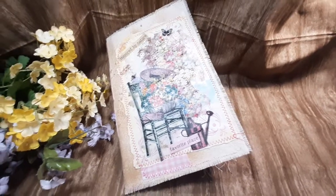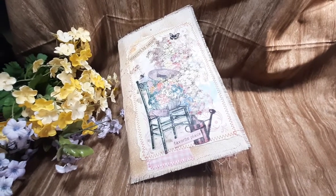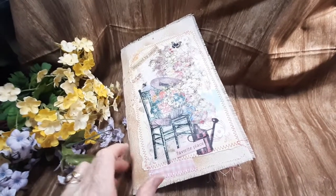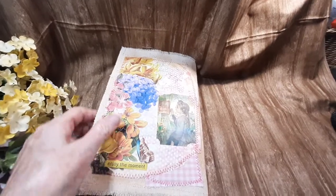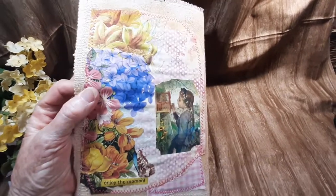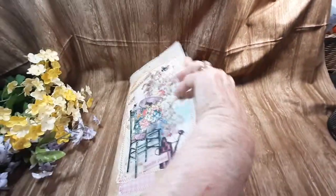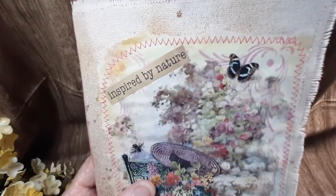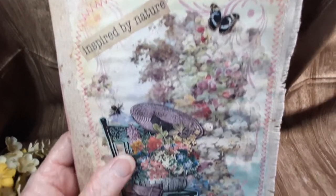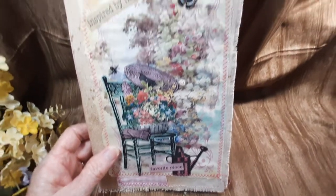Hello everyone! Cheryl Ann here with another completed journal for you today. This is one of my little single signature journals. There's the front and there's the back. I really love this one with all the pinks and the blues. It says inspired by nature, favorite place.